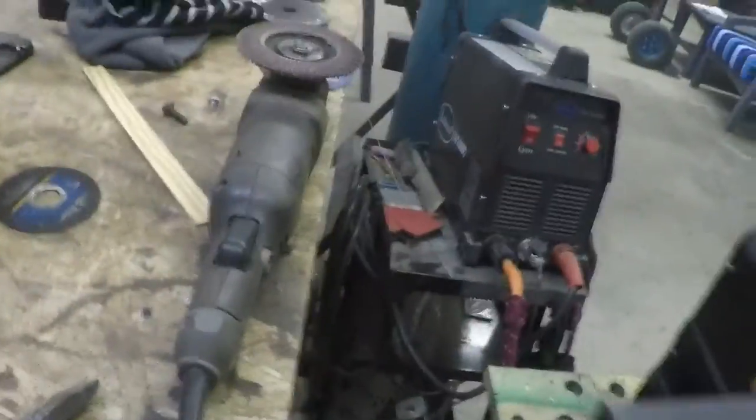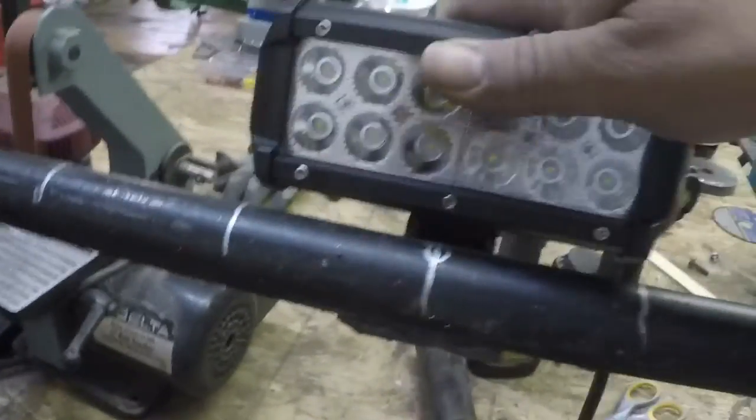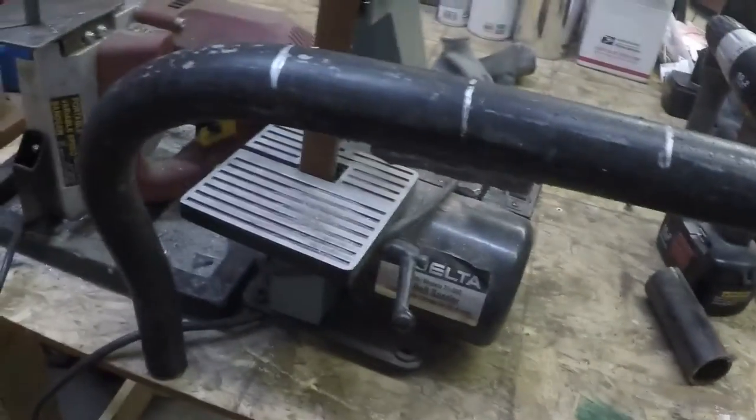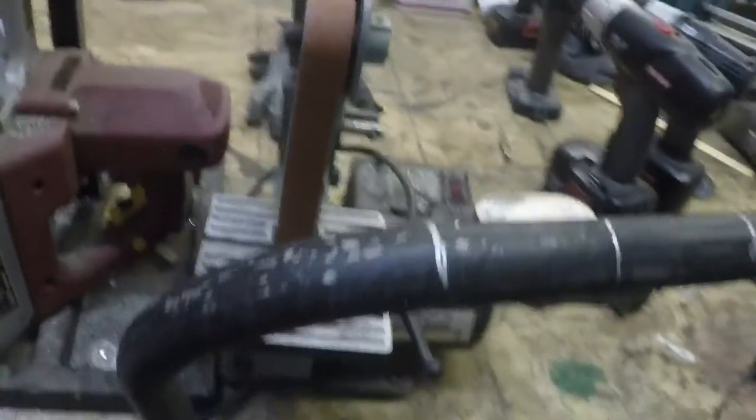Basically this is the back of the bar and it will be mounted kind of like this on the Jeep. There'll be a bracket that goes down here, tack-welded on, and then it runs behind the back of the bumper. There are two bolts that kind of go down here — it'll bolt through the back and be attached there. The LEDs will be mounted like that — three of them, one there, one there, one here.